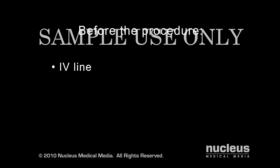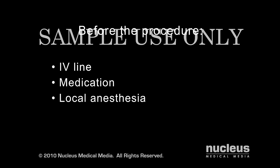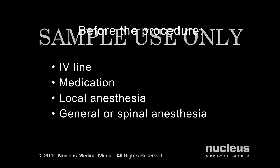Before the procedure begins, an intravenous line will be started and you will be offered medication to help you relax. Local anesthesia will be applied to numb the area of the operation and you will remain awake for its duration. In some cases, general or spinal anesthesia may be used instead.